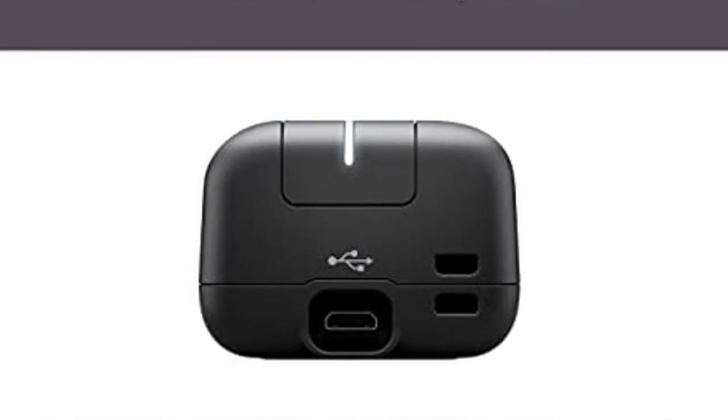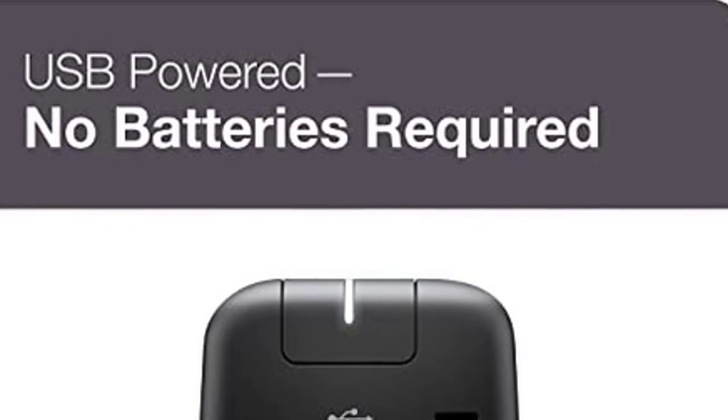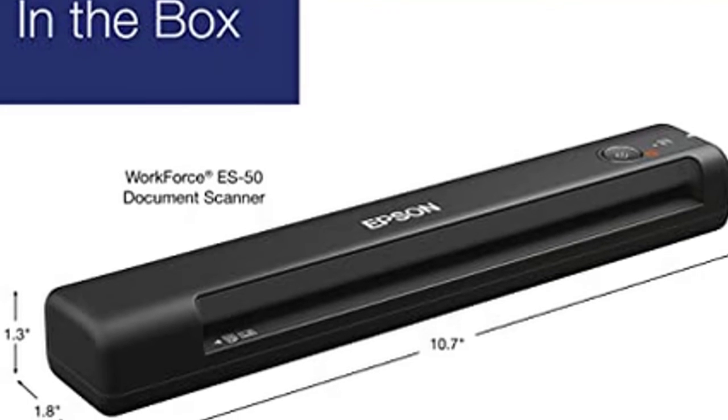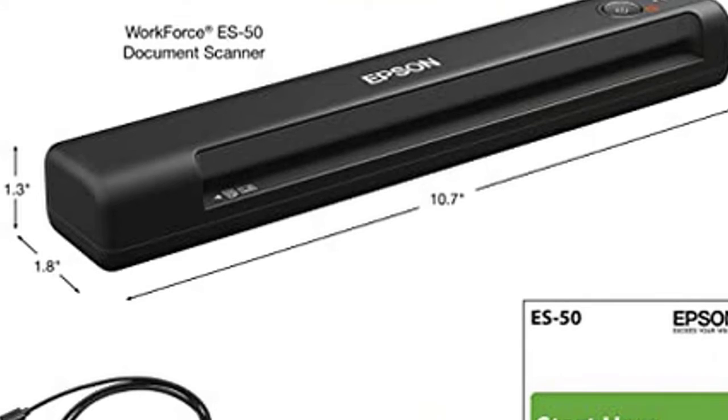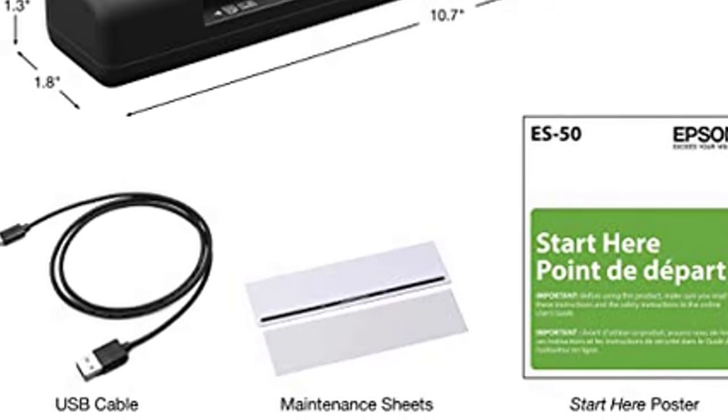The ES-50 model is only compatible with computers running Windows 7, 8, or 10, or Mac OS 10.11 through 10.14, and requires a USB port. If you want wireless connectivity, you would want to consider the ES-60W, which is the version of this scanner that includes wireless connectivity.